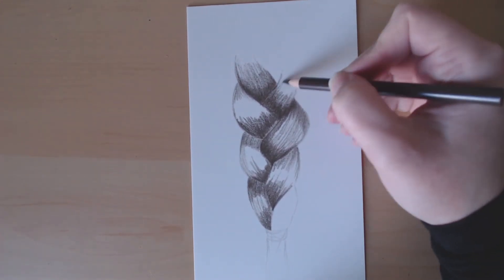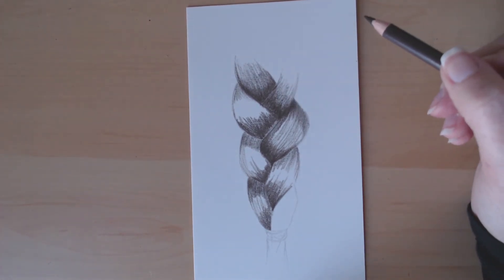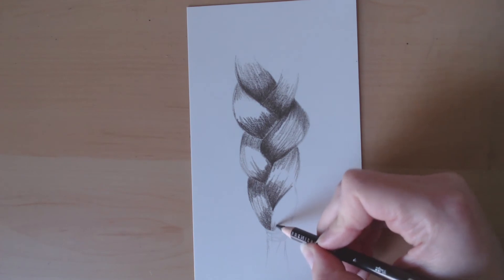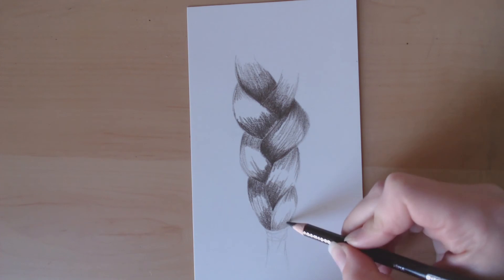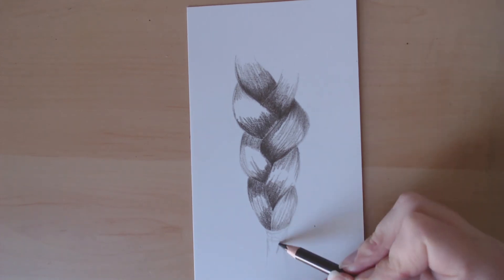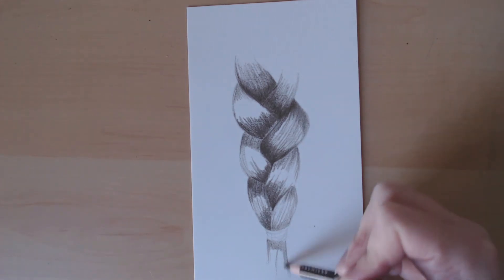You can just put your color on top and you already have the different variations that will make it look like an actual braid and not just something flat on the paper. I hope that you found this quick tutorial helpful. Don't forget to check back next week for the color tutorial on this braid.